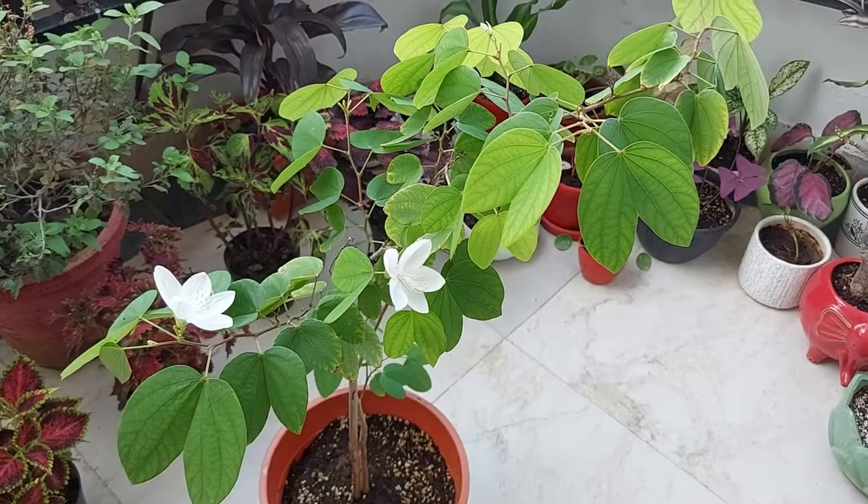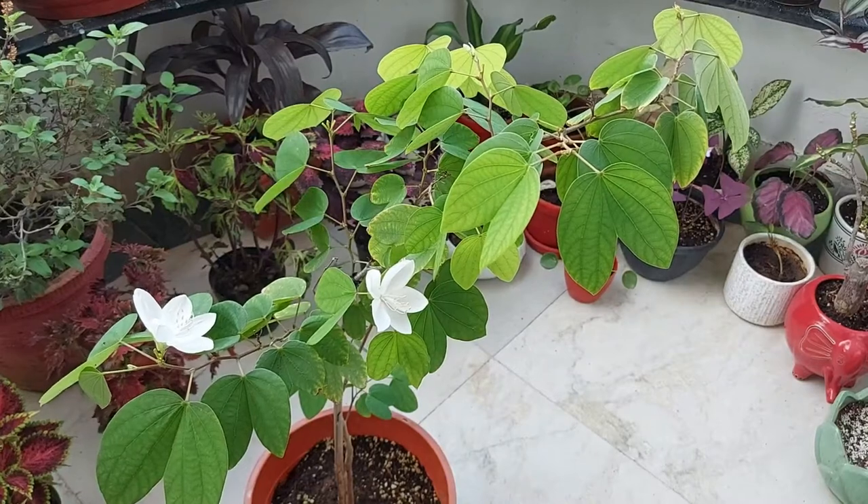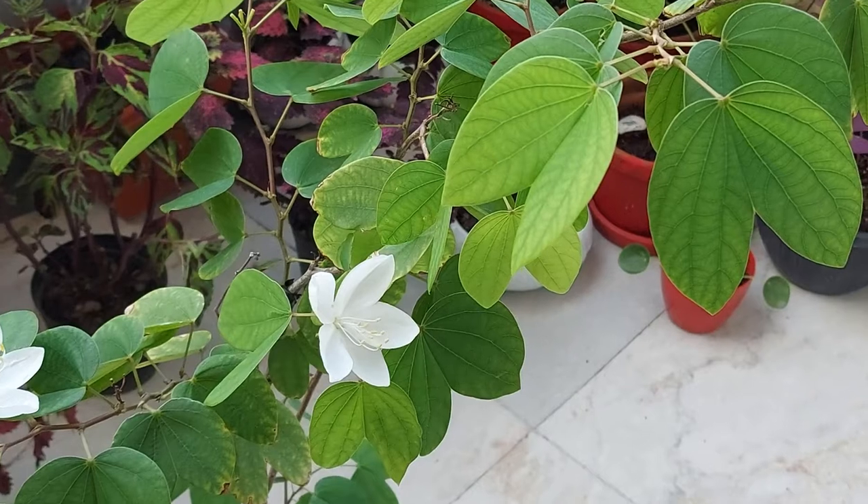This plant likes well-draining soil mix. You can take one part garden soil, one part coco peat, one part perlite, and one part vermicompost. I have also added all these in my soil mix.